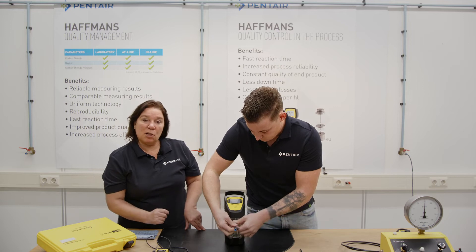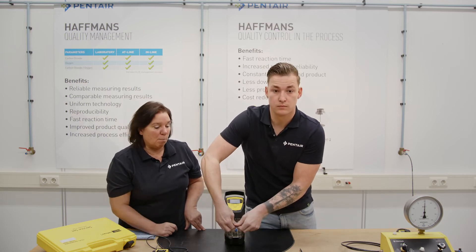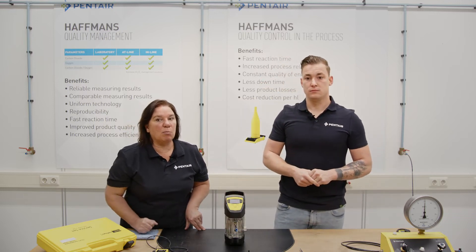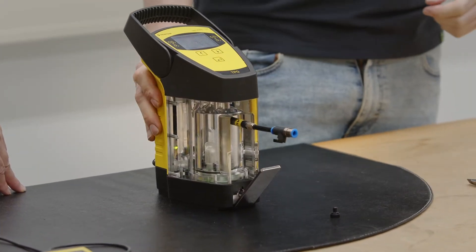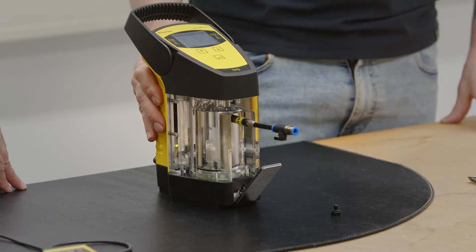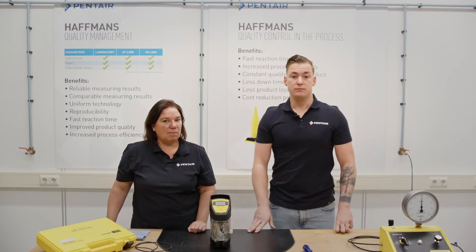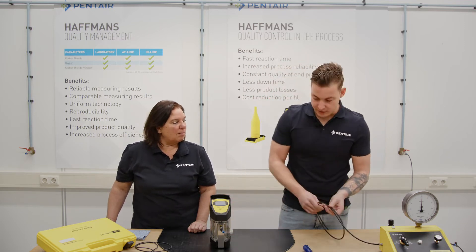We have mounted on the calibration bolt a PVC hose for easy connection to our calibration pressure. Let's check what the pressure reads in the service screen with the handle open — the pressure sensor is open to atmospheric. It reads zero bar, so that's fine. Now I'm closing the handle lever and connecting two bars of pressure on it.